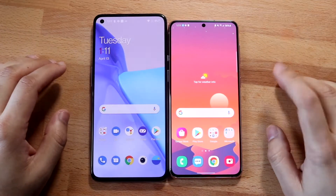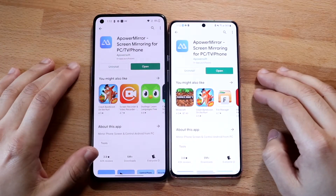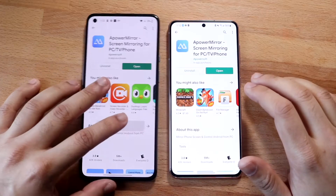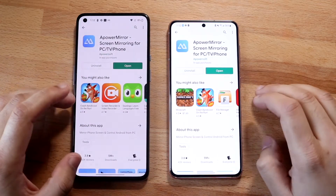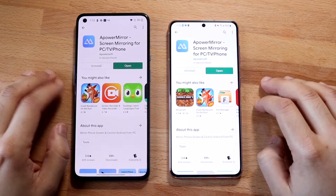All you need to do is download one specific app which is called APowerMirror. You need to go ahead and install it on both your devices. As you can see, my OnePlus 9 on the left and my Galaxy S21 both have this app already installed. Make sure you have it installed and you can continue on.